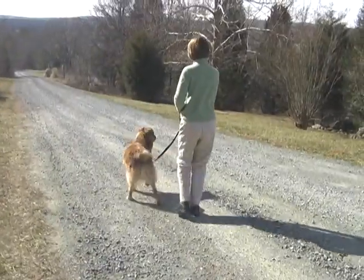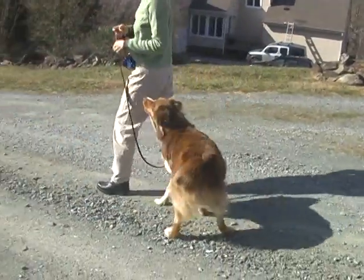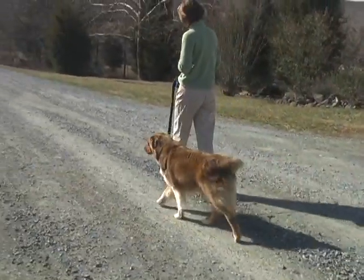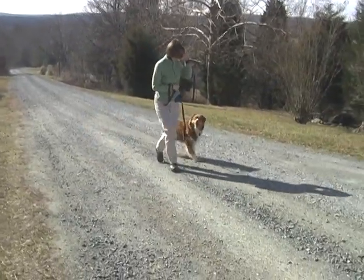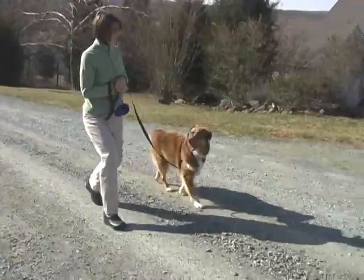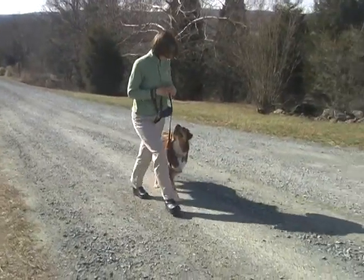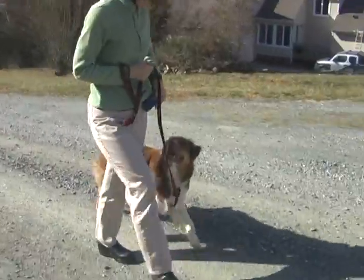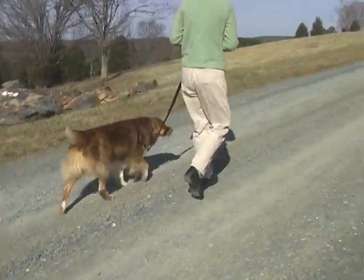The next step is getting your dog into position without having to lure them with the food. Use a hand signal just as you had been using the food, along with the verbal signal HEEL, to get your dog into position. When they do, reward from your pouch. Practice until this is easy for your dog.